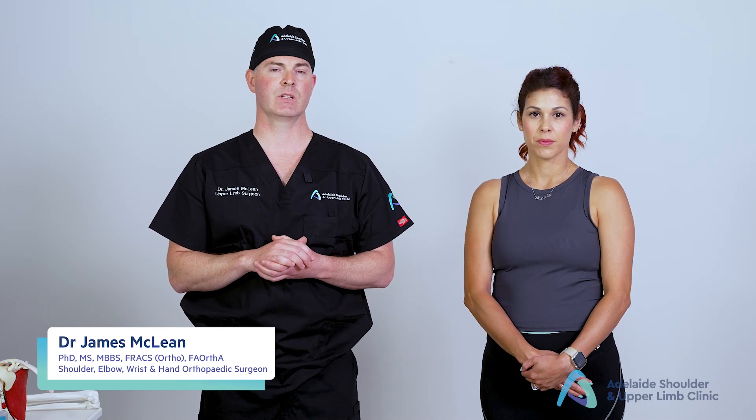Hi, my name is James McLean and I'm an upper limb surgeon based in Adelaide. I specialise primarily in shoulder, elbow, wrist and hand disorders. I'm the head of unit at the Royal Adelaide Hospital Hand and Upper Limb Clinic through the University of Adelaide and the Department of Orthopaedics.